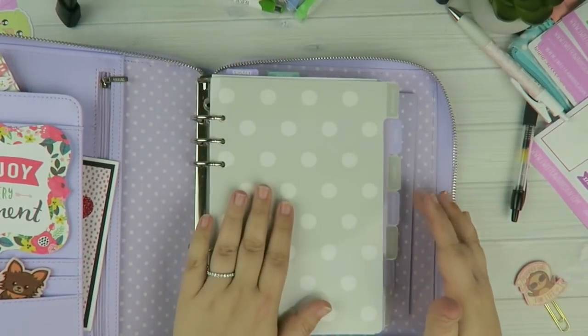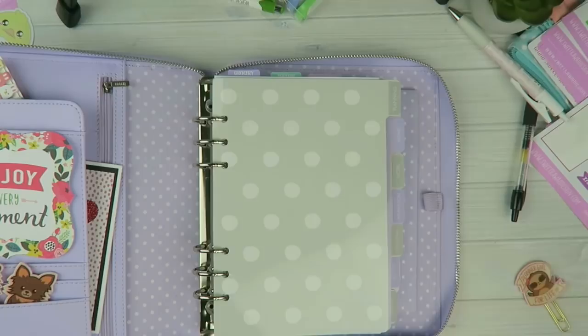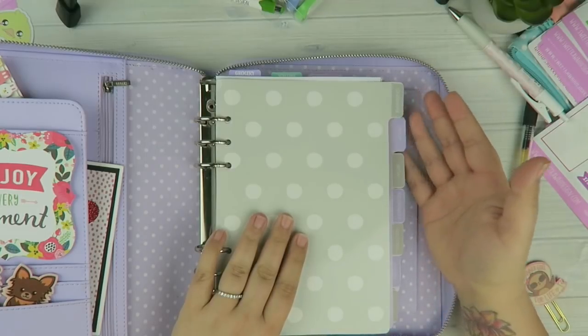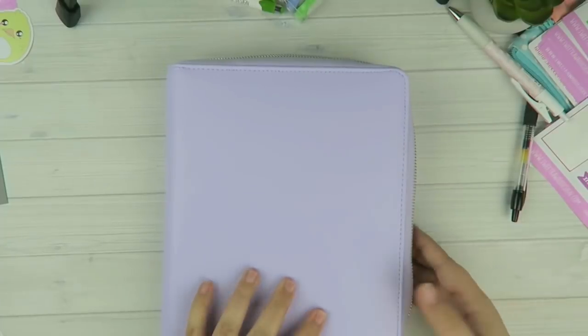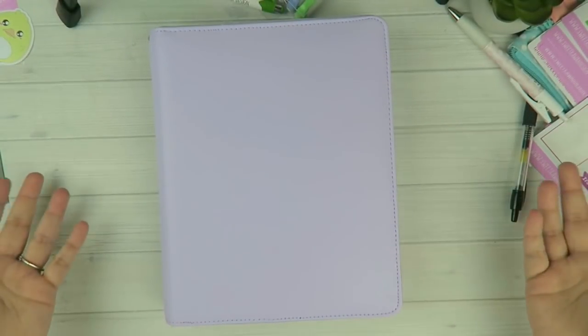There's a notepad in the back. I really like this setup because you have all those different categories. While I do love individual planners for things — fitness, home, work, budget — this is nice because I can take it to work and if I have a question about a bill or a home thing it's all in one place. I hope you guys enjoyed the video. I'll link all of these down below. If you have any questions definitely let me know — until next time, talk to you later, bye!